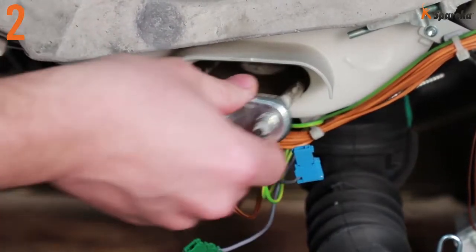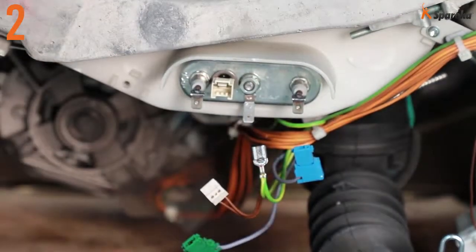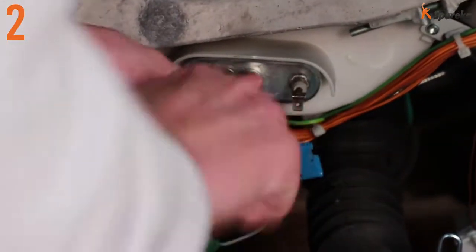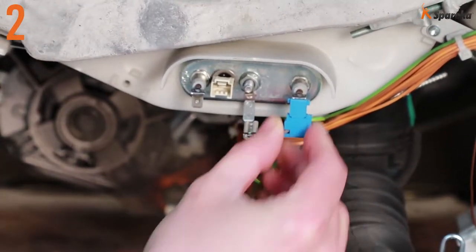Fit the new heating element in the same position as the old part. The clamp must come into contact with the tub. Using the tubular box wrench, tighten the nut all the way in the center of the heating element. Reconnect the wiring according to the initial layout.